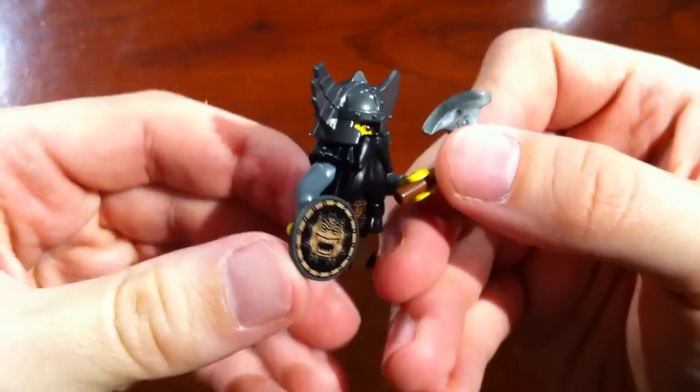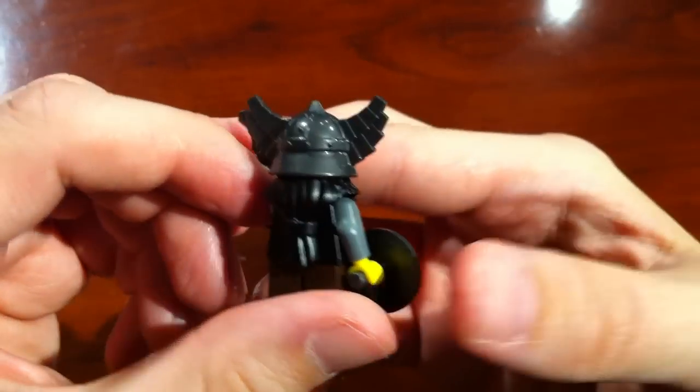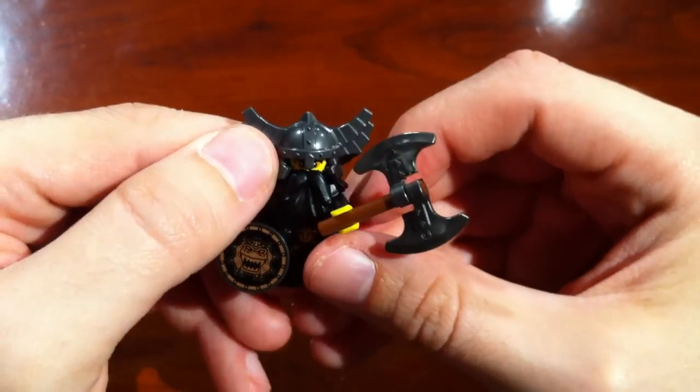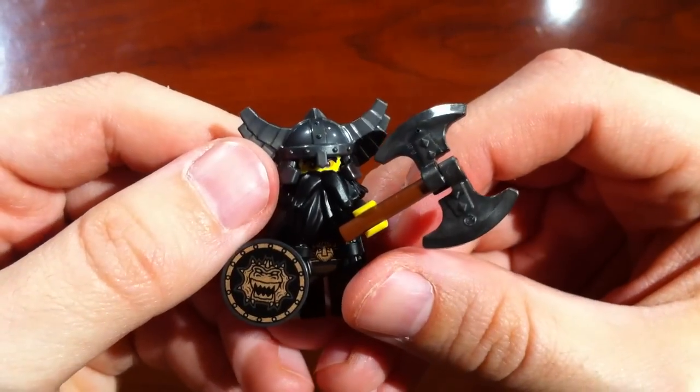His helmet is incredibly detailed — look at that — with kind of like wings, I don't know what you would call them, basically shooting off from either side of his head.